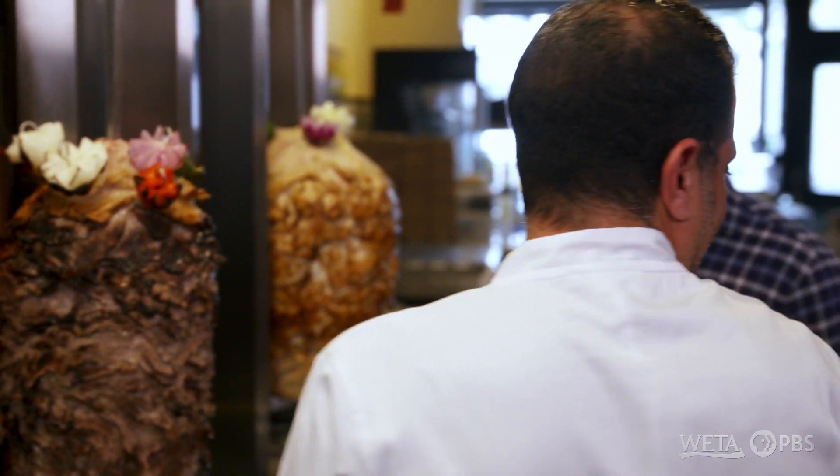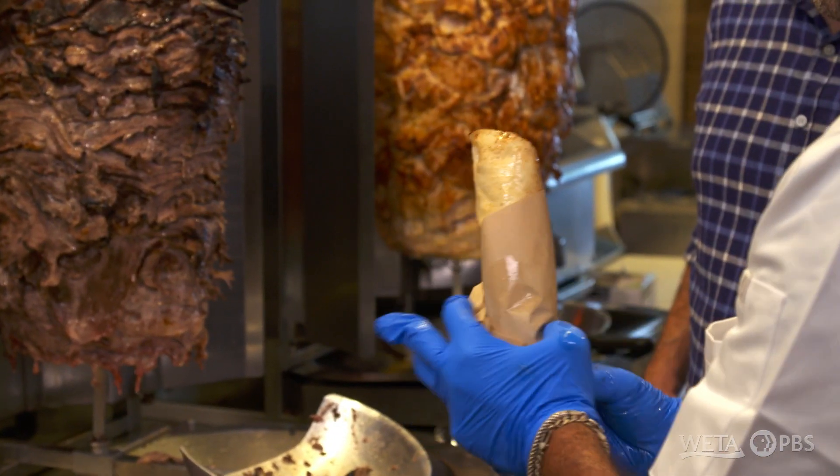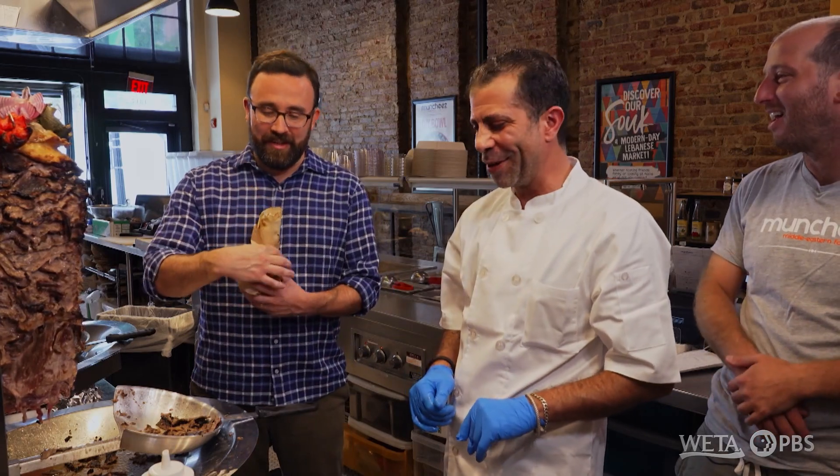That's one way to get char in your sandwich. Then we just wrap it and it's ready to go — a Munchie's shawarma pita. That's our signature.